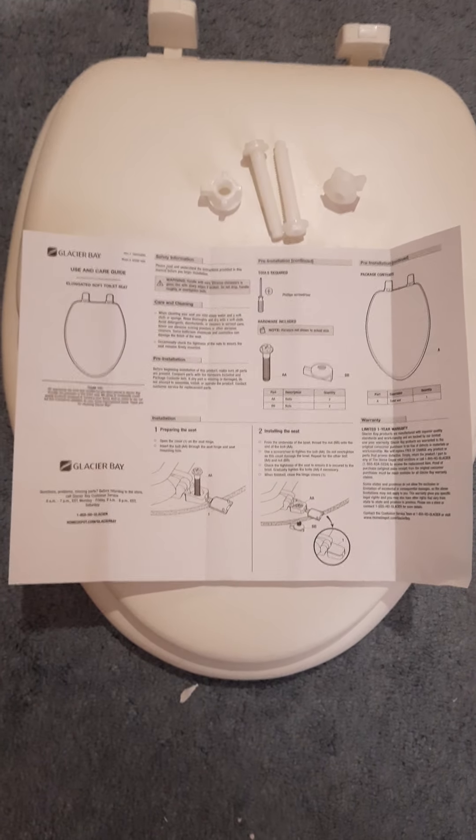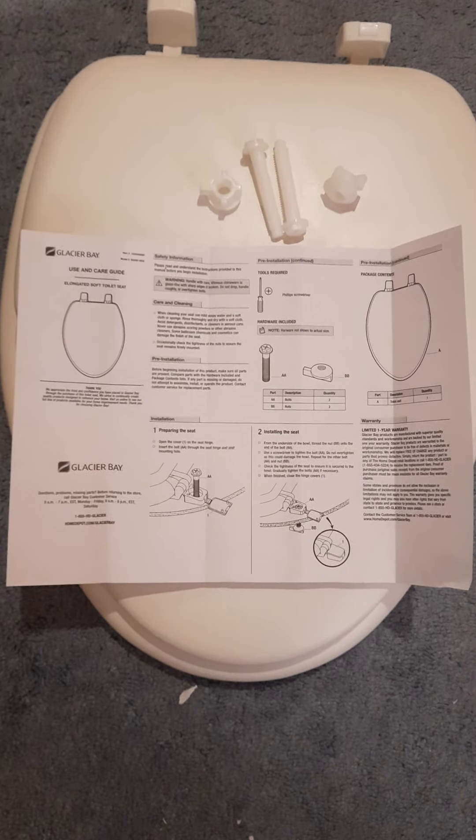In the box I had the toilet seat itself and the plastic hardware, screws and plastic bolts for fastening it to the toilet. What is important to mention is that there are no tools needed.